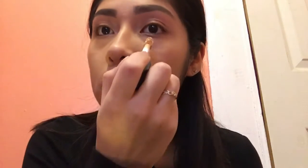For my concealer, I'm going to use the same one I used for my eyebrows. I got my elf concealer brush and I'm going to blend the concealer out.